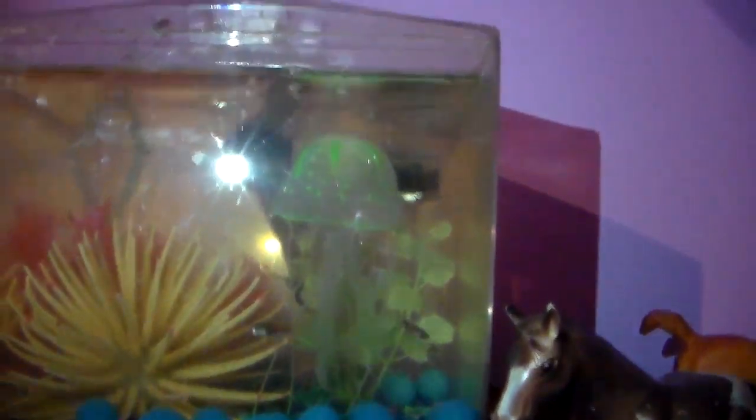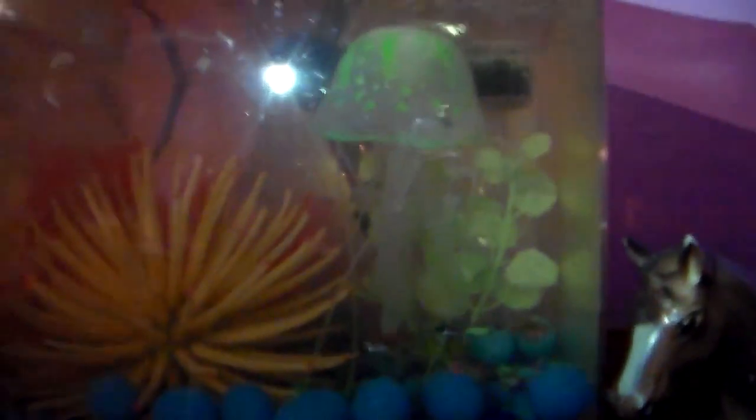Hey guys, so I'm going to start posting on Sundays and Fridays. Today I'm just doing a video on my fish, my guppies, because I have church today and I just didn't want to do a dog video today.